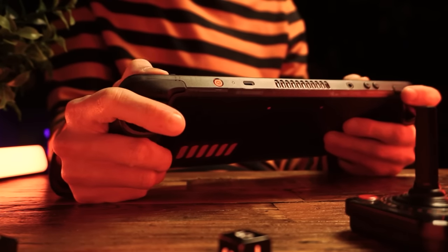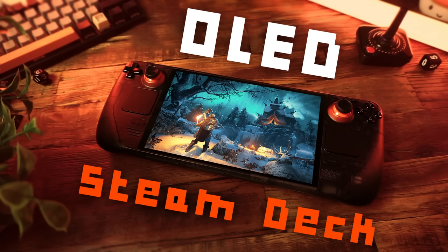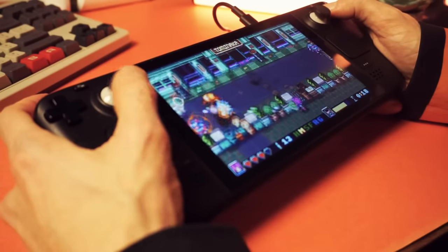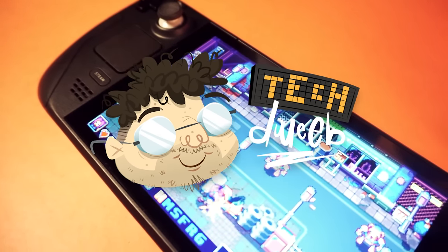I hope you found this useful and informative. If you liked this video, check out my review of the new OLED Steam Deck — there's a link on screen and in the description below. I'm TechTweeb, thanks for watching. Bye!